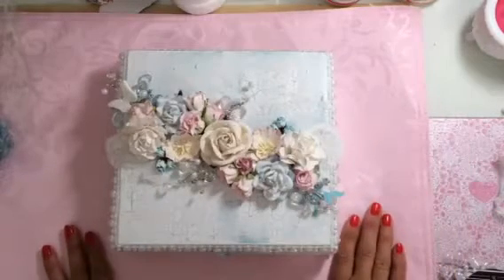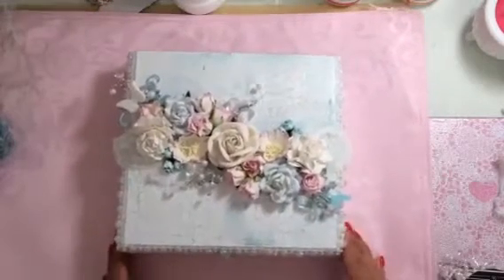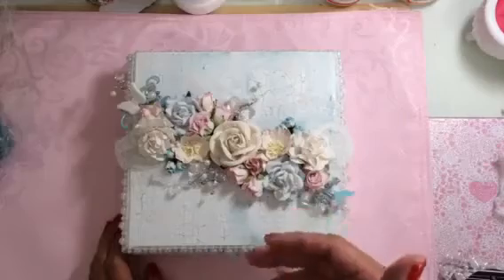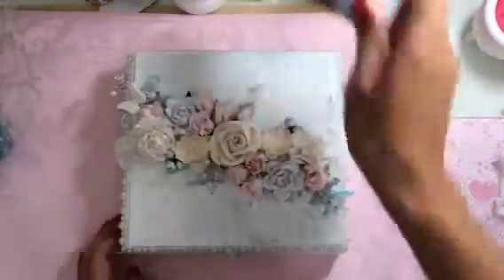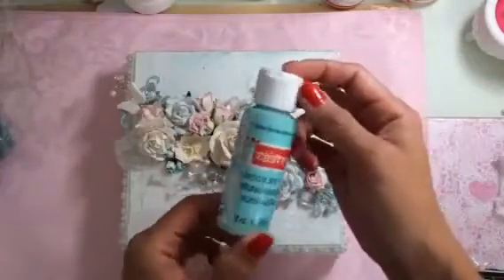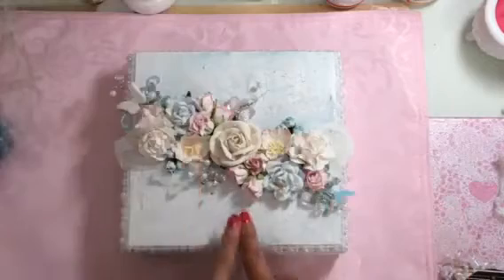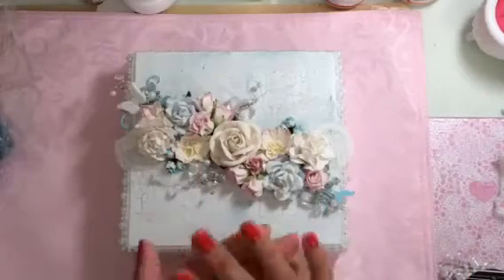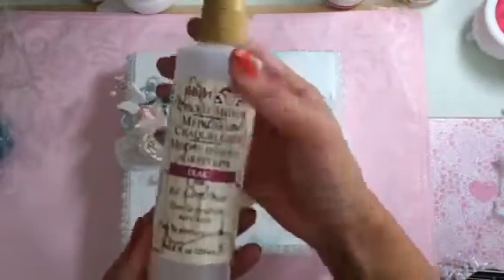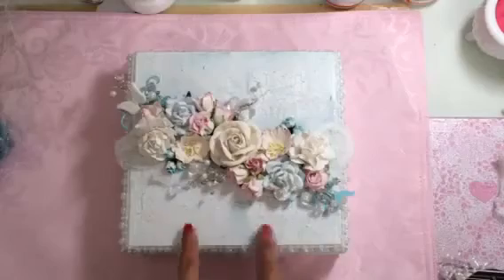First I painted it — this is a real cigar box, so it came kind of like a cherry wood finish. I primed it first with some gesso, then I used CraftSmart Robin's Egg Blue acrylic paint for the base. Then I used the crackle medium — this is the Folk Art crackle medium — and after that I layered it with some white acrylic paint.